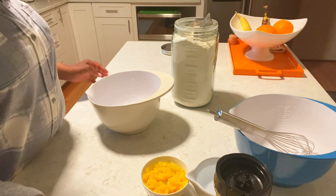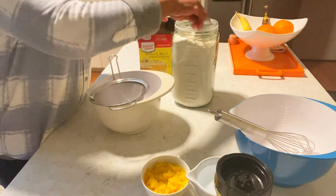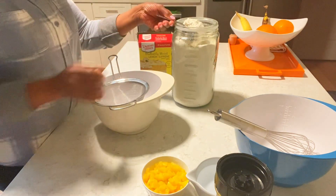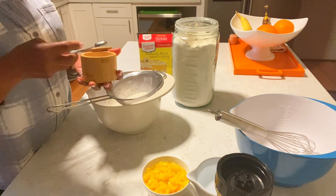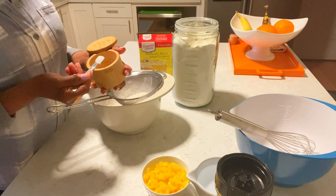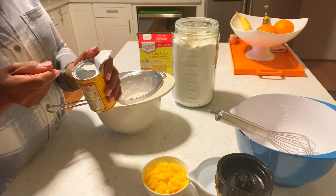I'm gonna start with my flour. I'm using the lemon box mix. I'm adding one cup flour, one and a half teaspoons salt, and half a teaspoon baking powder.